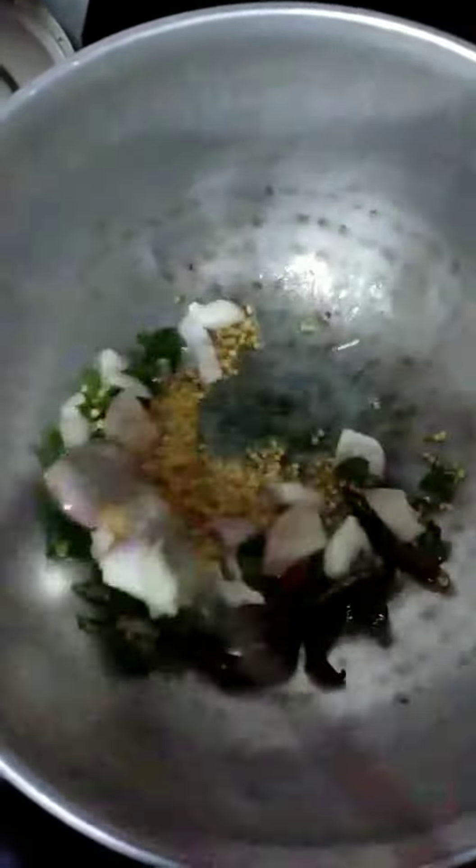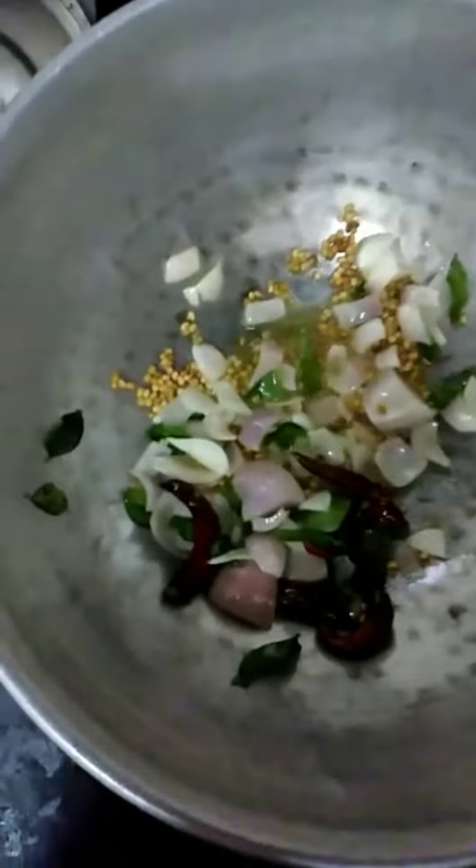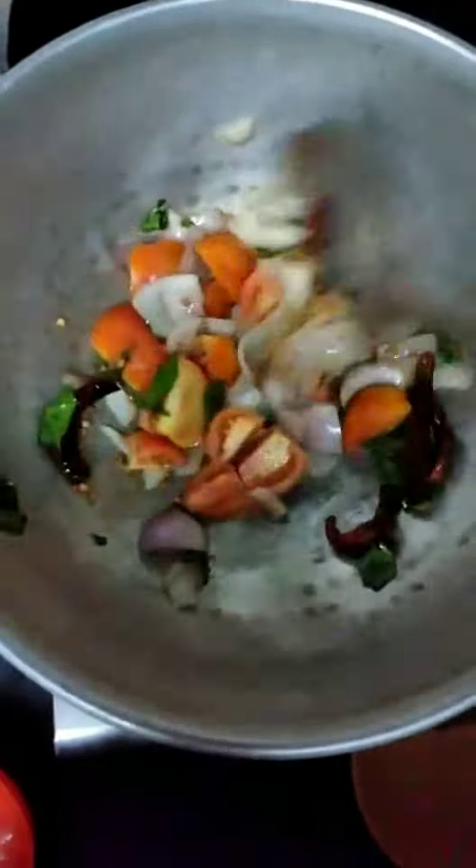First, add 1-2 tsp of oil. Add to a medium flame. Add a little bit more oil as needed.